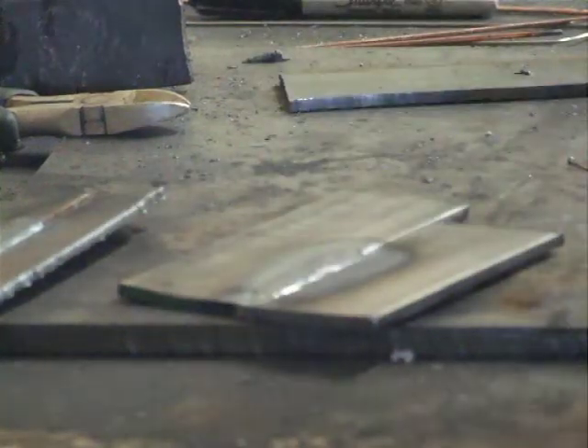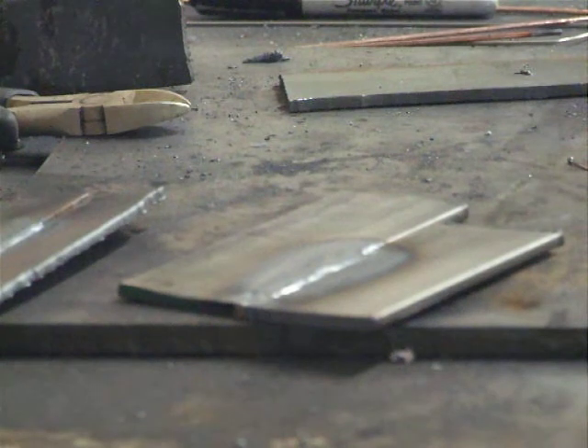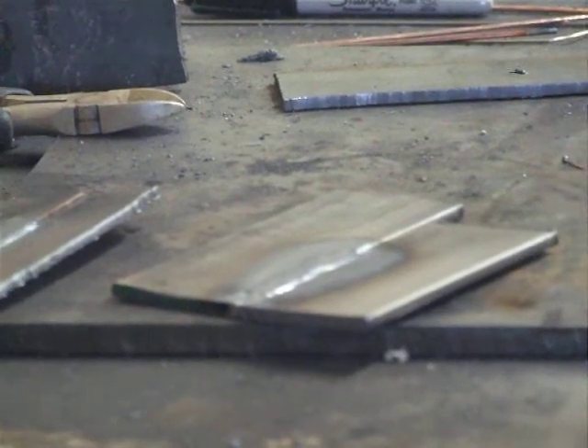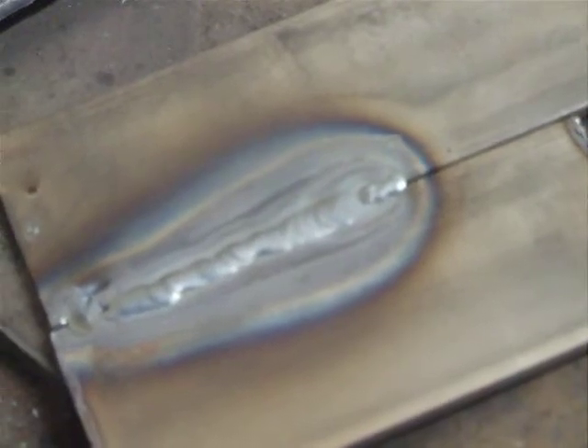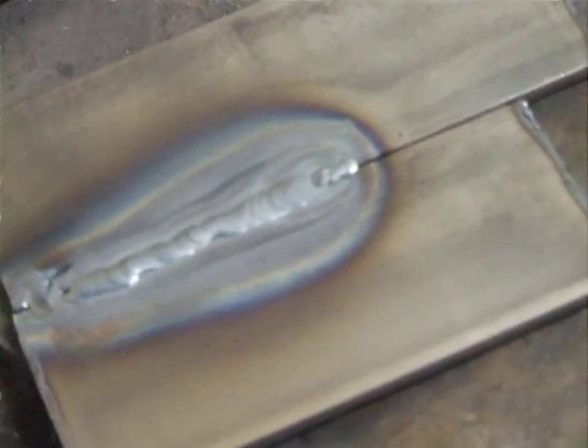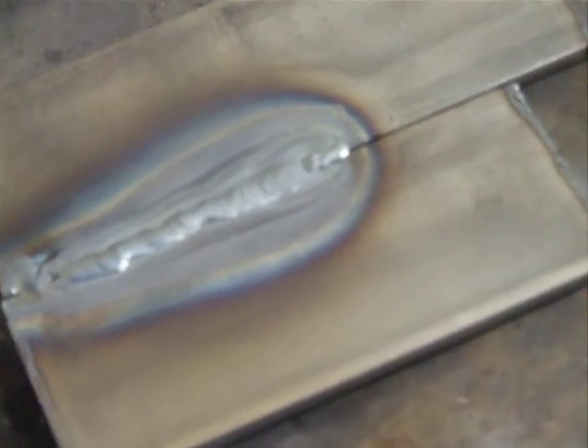And there we have our TIG weld. Again, keep in mind I cannot TIG weld. So using this machine does a very decent job for me. I think I maybe had a little bit too much heat in that, but I'm not sure. Anyway, that's just basically two of the functions on the multi-function unit.